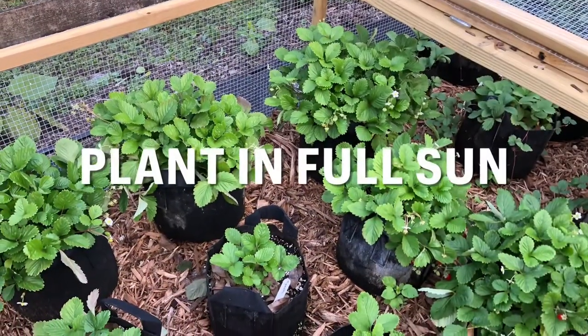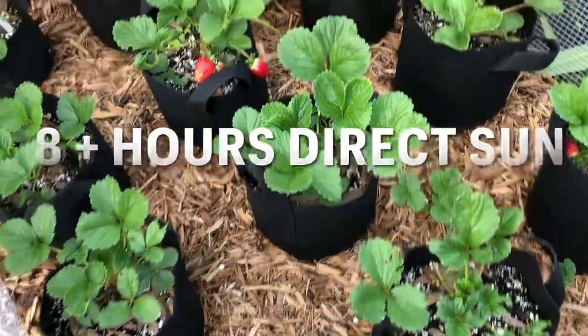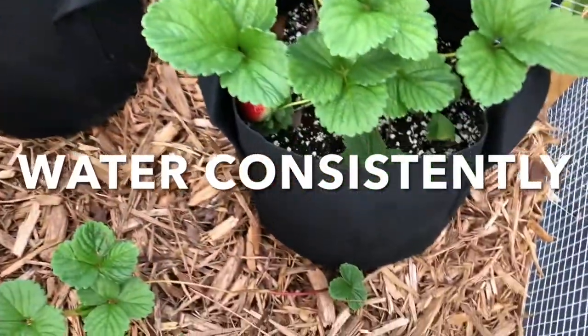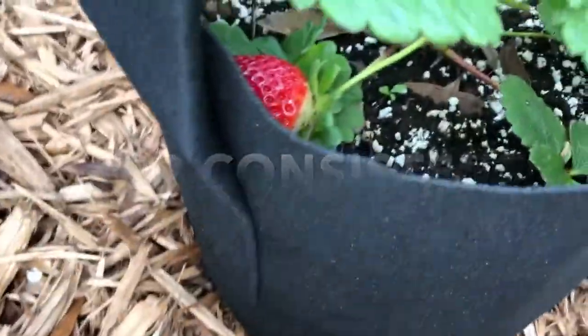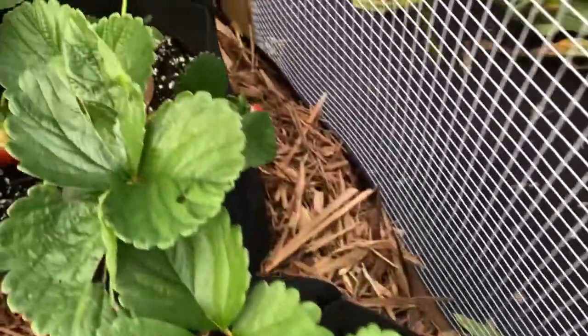Plant your strawberries in a location that gets full sun for at least eight hours a day. Also, try to maintain a consistent watering schedule. Note that grow bags can dry out quickly, but that's one of the reasons I like them for strawberries.